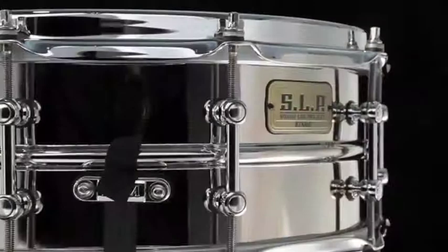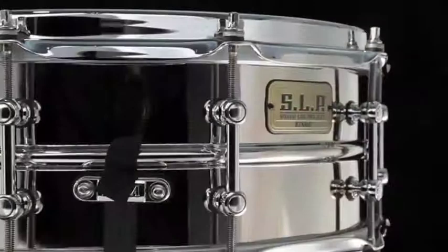We created four wood drums and four metal drums. Each one is varied with thickness, varied with materials, varied in design. Each one has its own sonic identity.